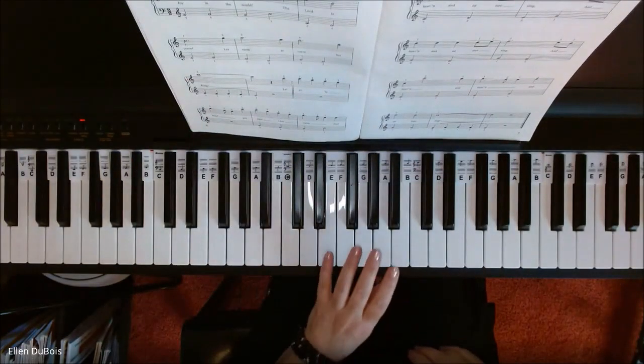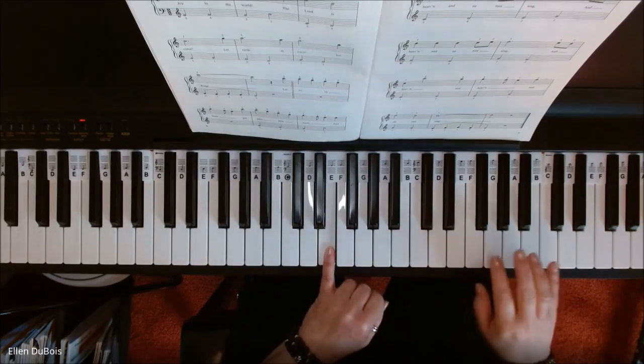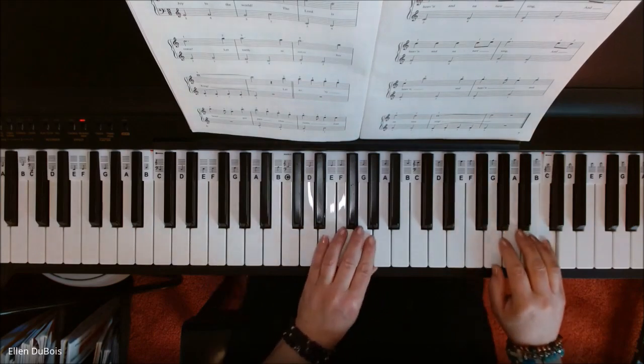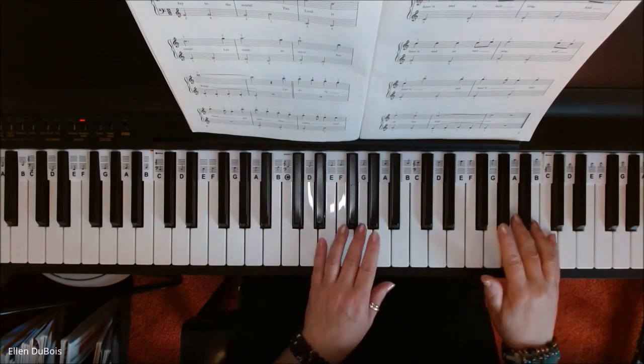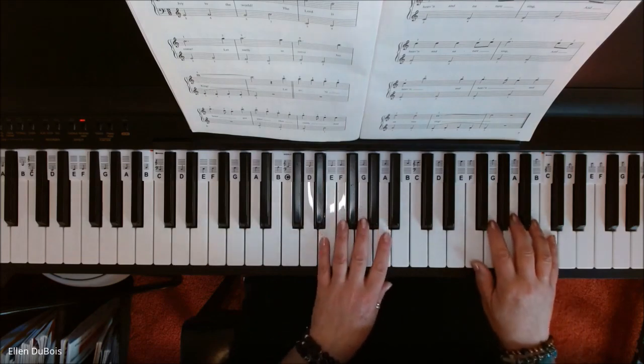I'll show you where your hands go. This is your E — it's the E above middle C that you're starting on. And your C is way up here that you're starting on. So here's Joy to the World. And if you find my videos are helpful, I would super appreciate a like and a subscribe.